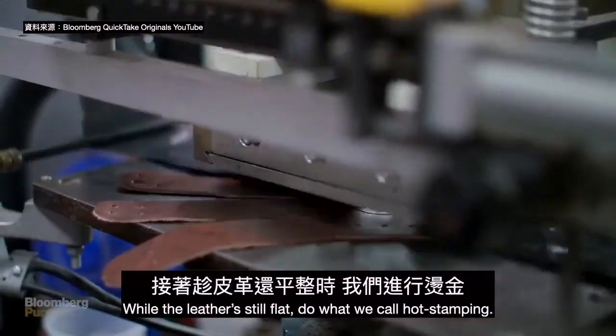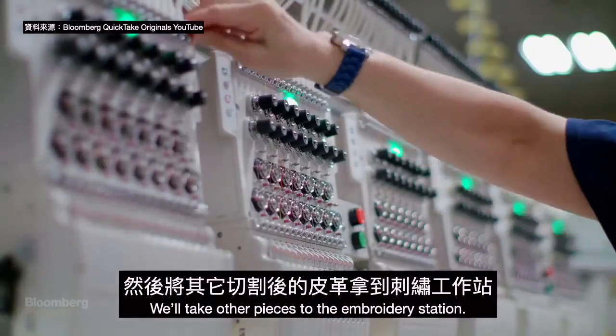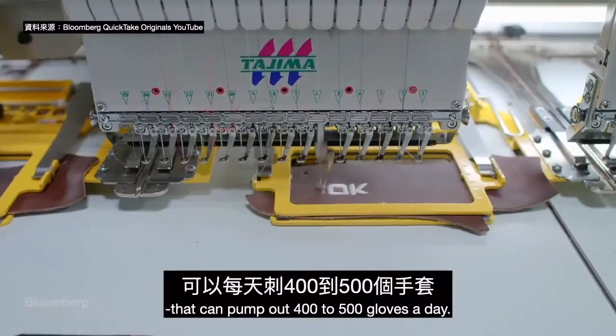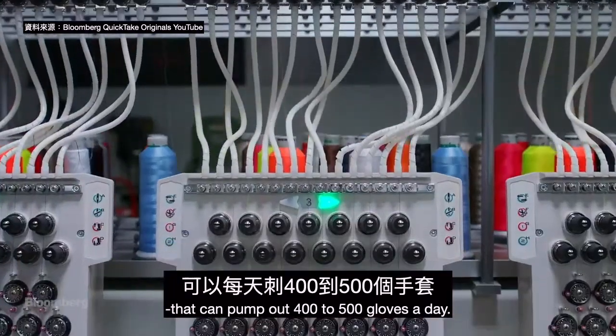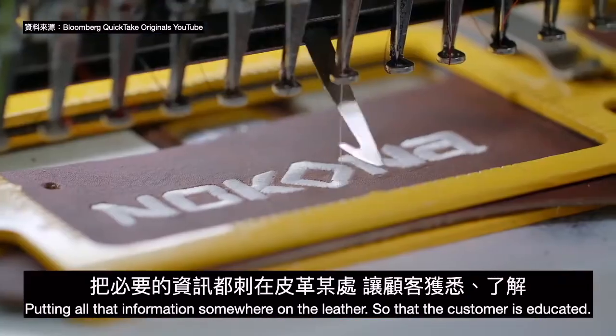While the leather's still flat, we do what we call hot stamping. We'll take other pieces to the embroidery station where we have six single-head machines that can pump out four to five full gloves a day, putting all that information onto the leather so that the customer is educated.